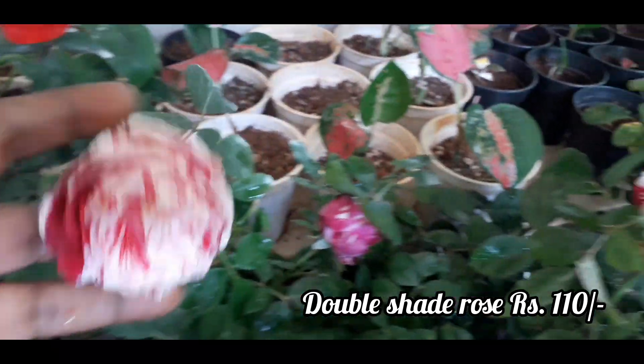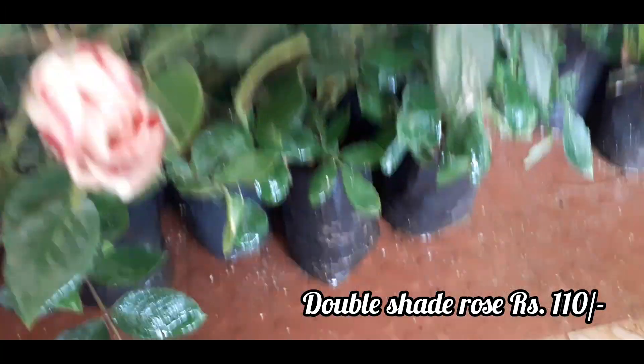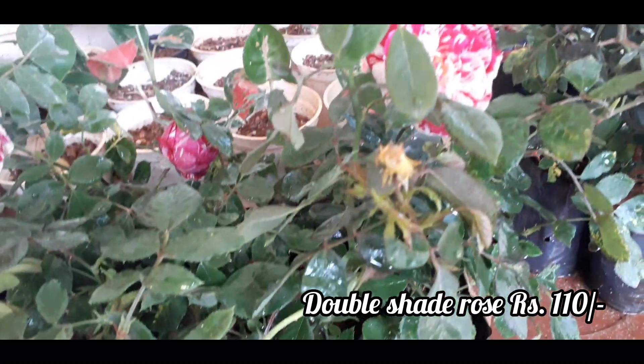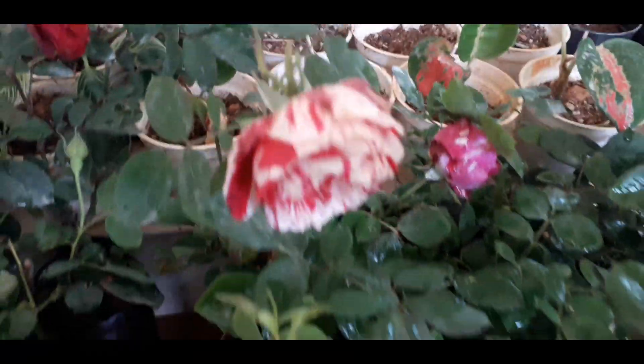This is the double shade rose. Almost got the silver idea in this video. You can see the discharged pea cooper. It's a very good industrial illustration.